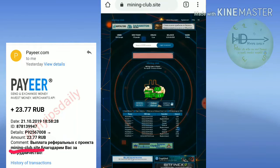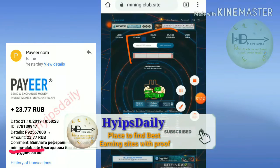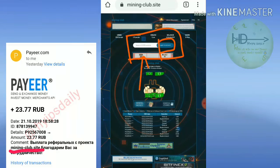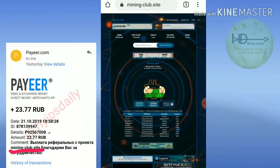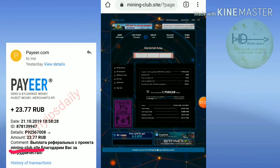After clicking on the link, it redirects you to the site. This is how the site's actual interface looks like. You just enter your Payza wallet ID here and then click login. Your account will get registered and it will redirect you to the site dashboard.